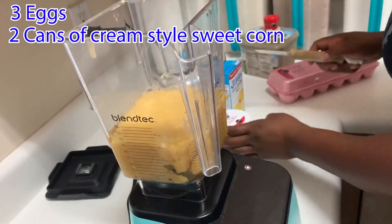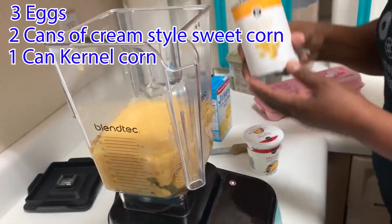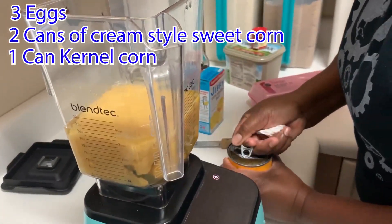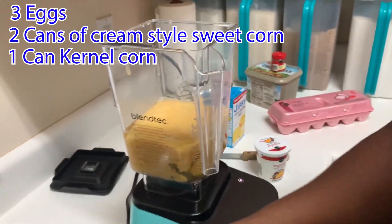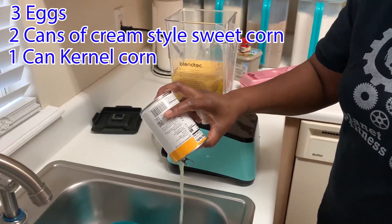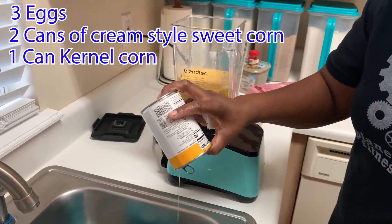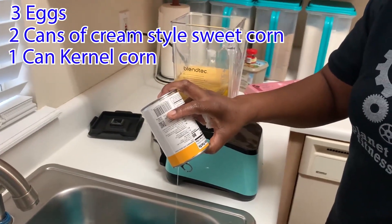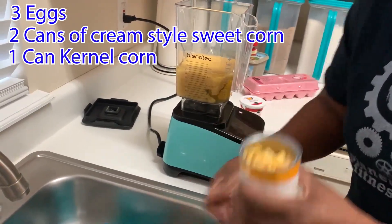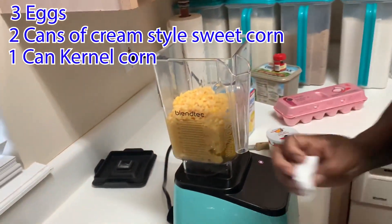I am going to rinse all of those out. This is the corn — this is a regular sweet corn. I am going to strain the water and put it in there.